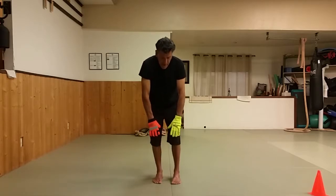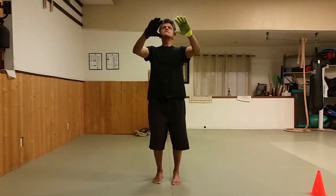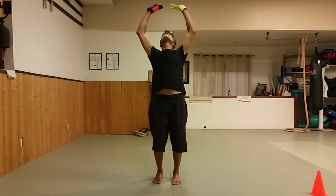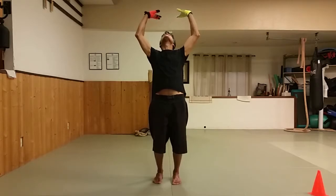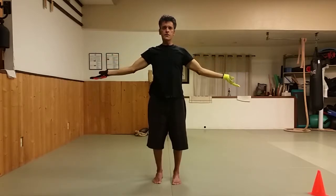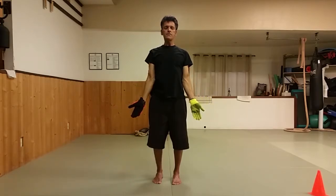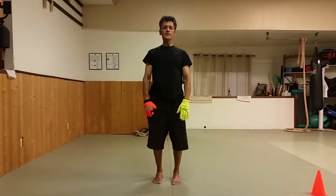Wuji stance is good for meditating and it's good to prepare us to stand. We can stand in Wuji for as long as we need before we start our form, but that's not how you would stand waiting in line at the grocery store. See how open this is after carrying the moon — keep the opening even though all you change is rolling your palms inward. That feels great — if I could go around all day like this, I would.